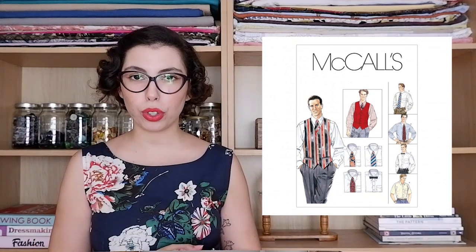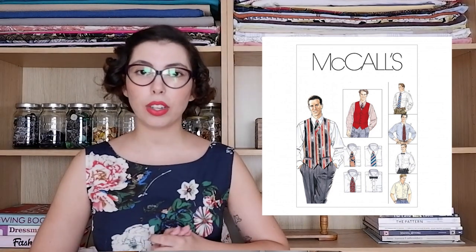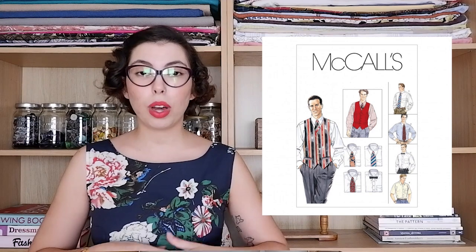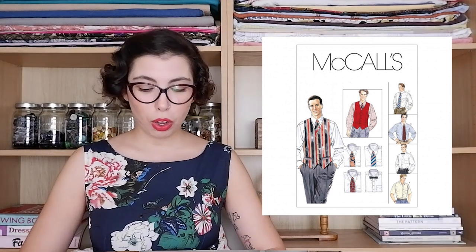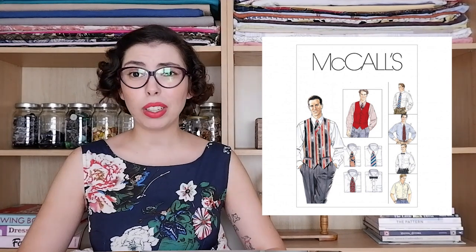The first pattern I wanted to share is the only men's pattern I included, and it is the McCall's 2447. This is a pattern for men's shirts specifically, and it also includes the pattern for a vest, a bow tie, and a regular tie. They include a few options of sleeve, a few options of collar, and also a couple of choices for bow ties and ties. So this is definitely a super versatile pattern and a great staple for your wardrobe — it looks like a relatively easy make.